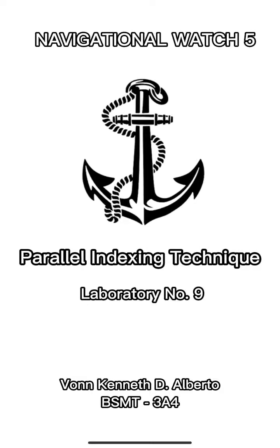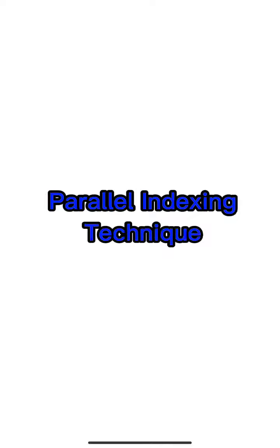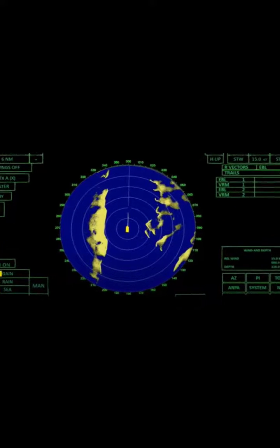Hello, I am Von Kenneth D'Alberto from BSMT 3A4, and I am going to discuss about the parallel indexing technique. This photo shows the entire view of the ARPA.